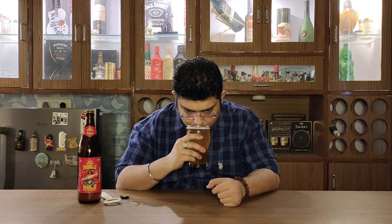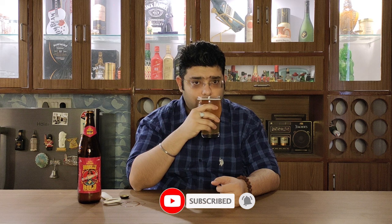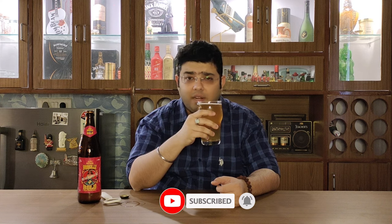Let's go ahead and nose it. There are floral notes mixed with a bit of earthiness, and of course some malt notes as well — that's pretty much it on the nose. A very elegant nose indeed.